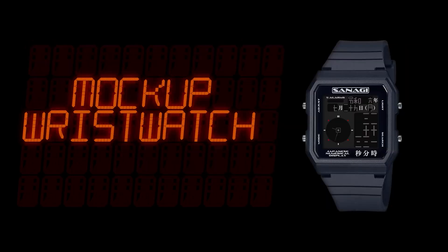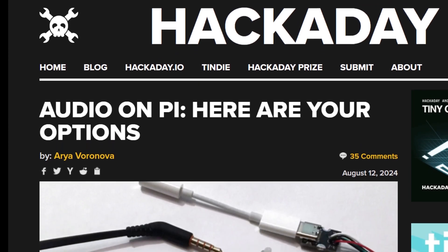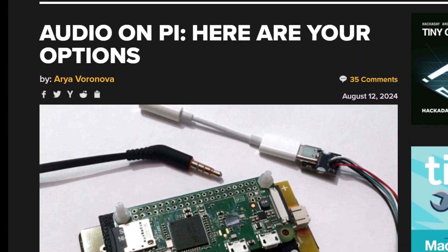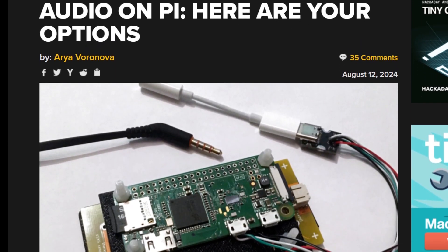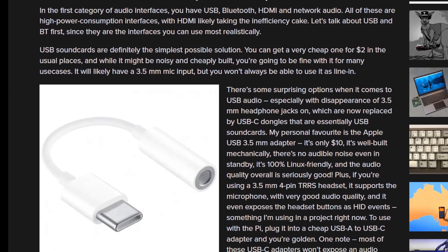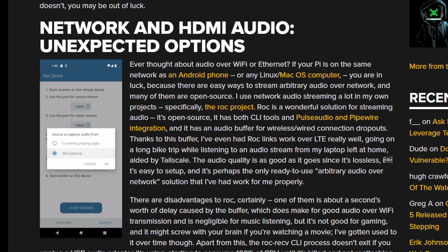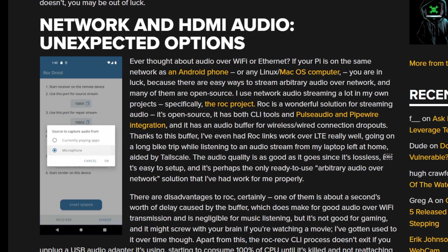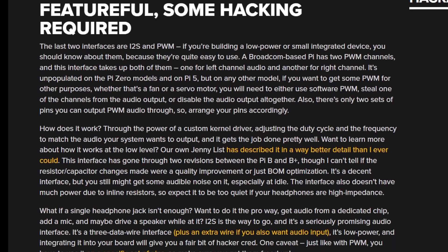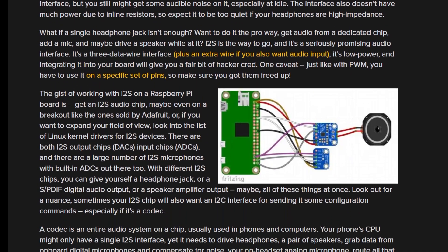You can find a link to an SVG of the design in the description. On the Hackaday blog, Aria Voronova has a useful rundown of the options you have for running audio out of your Raspberry Pi. The guide covers USB audio, Bluetooth, network audio, HDMI audio, I2S, and PWM. The short answer, though, is that USB audio is a simple, cheap solution that should cover you in most situations, but don't let that stop you from looking at the other options, especially if you need a wireless solution.